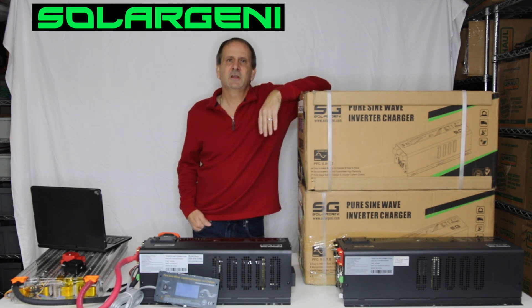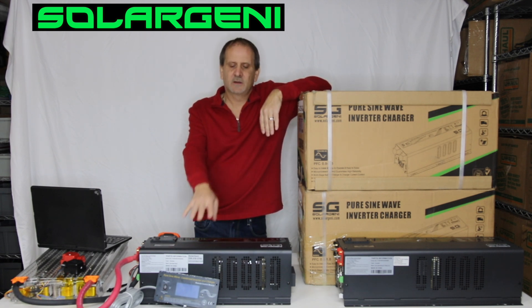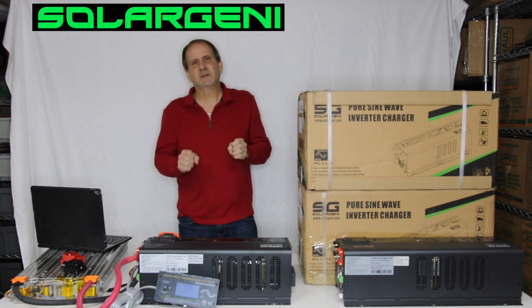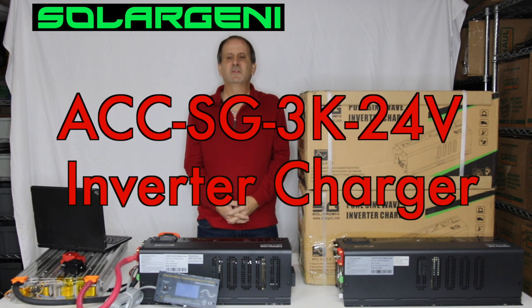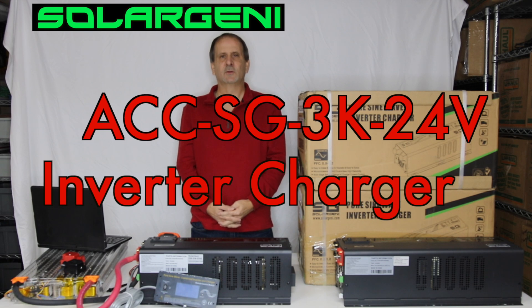Today I've got one of our new Solar Jenny inverters sitting in front of me, as well as one of our other new ones that you've already seen — the 6,000 watt. This is the 3,000 watt. Today we're going to be talking about the Solar Jenny ACC SG3K24 pure sine wave low frequency inverter charger.